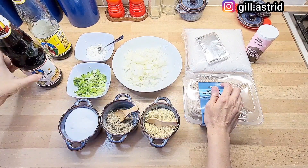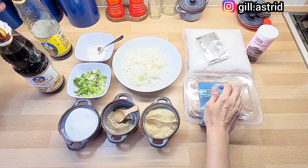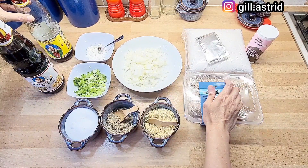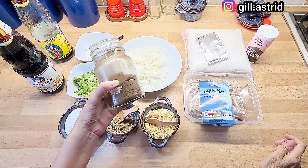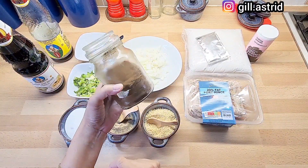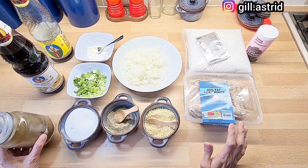Kemudian kita pakai sweet soy sauce yaitu kecap manis dan kecap asin. Kalau punya saus hoisin, mau pakai saus hoisin boleh. Supaya aromanya wangi, kita pakaikan sedikit bumbu ngohyong. Ayo, kita langsung aja membuatnya.